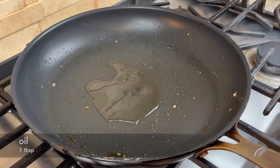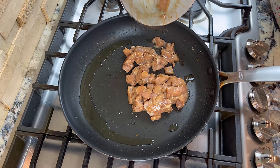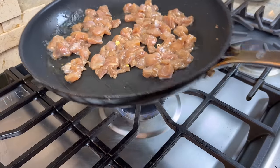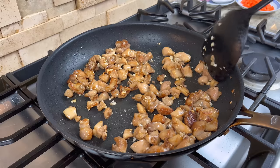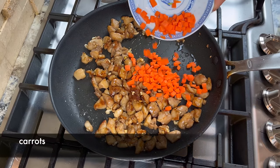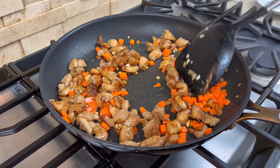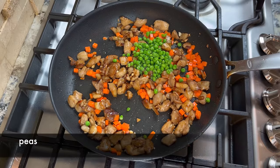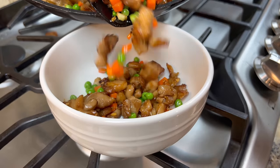Next, we will stir-fry the chicken. Add a little bit more oil if the pan looks dry. Pour the chicken into the hot pan, spread them out, and let them pan-fry a little bit without stirring. Then add the minced garlic and stir-fry the chicken until they are 70–80% done. Then add the diced carrots. When you see all the carrots are coated with oil, add the green peas. Stir-fry for about 30 seconds, then remove them from the pan.